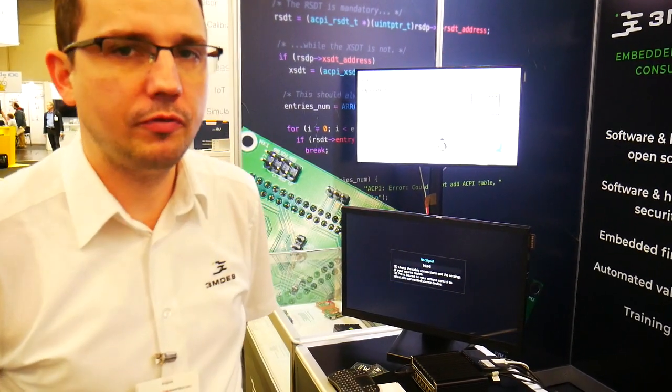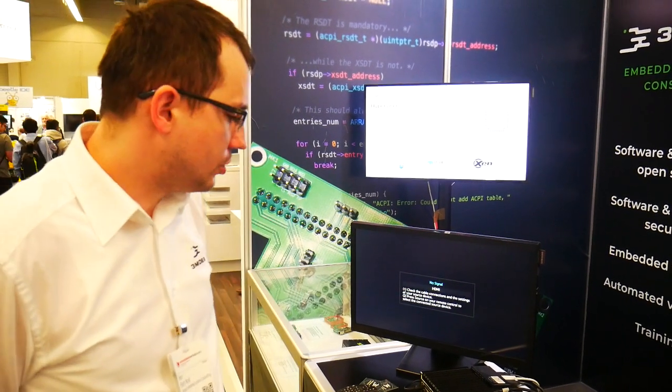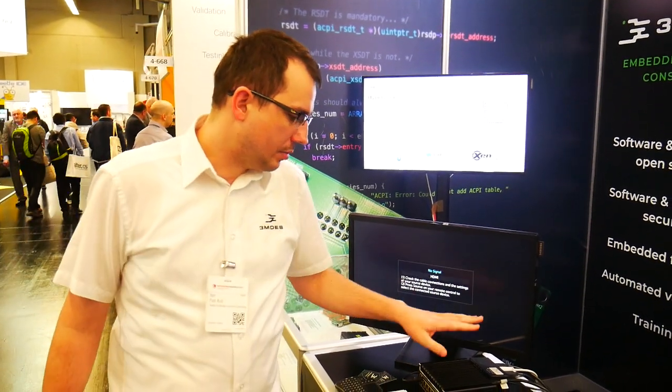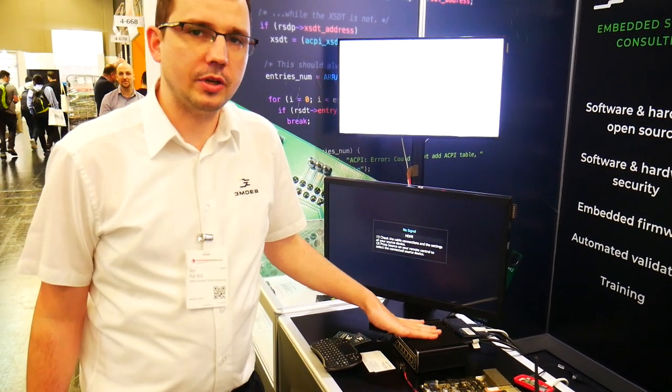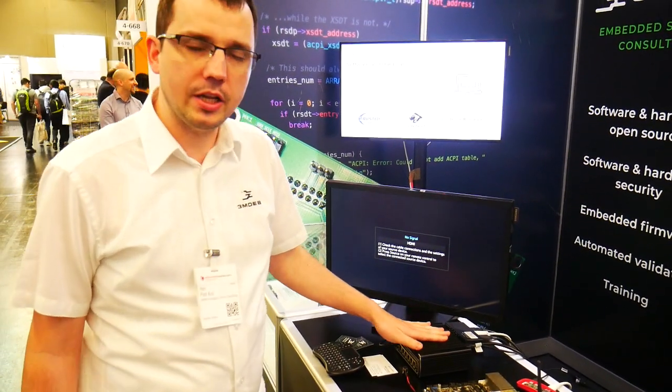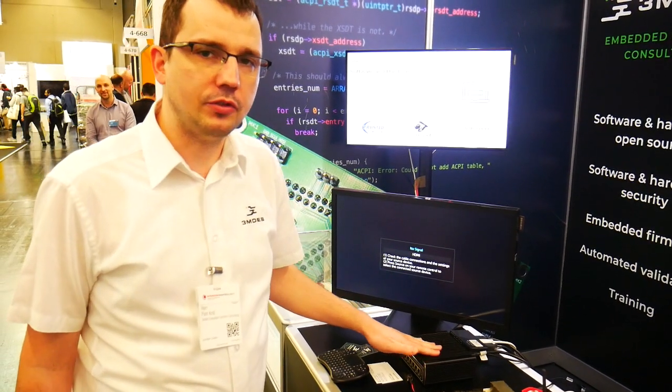Hello, my name is Pat Krul, CEO of 3MDEP, and I'm on the second day of Embedded World 2020 in Nuremberg. What I want to show you today is a protective firewall which was enabled with Intel Boot Guard — but interestingly, this time we enabled that with CoreBoot, which is an open source firmware alternative to UEFI.